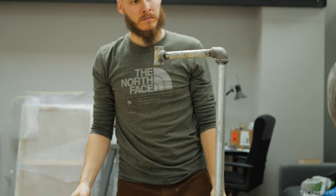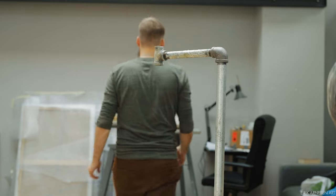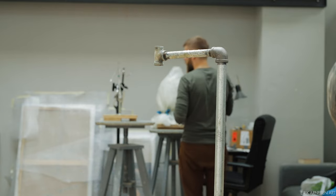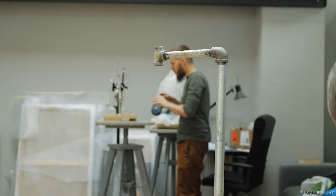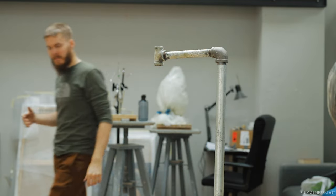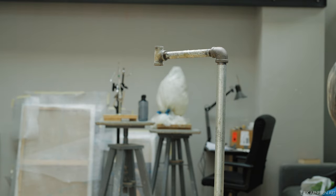My wire of choice when making armatures is almost always square aluminum armature wire. I choose square because I find it holds the clay a little better than round, but I know it hardly matters — I suppose it says more about me than anything else.